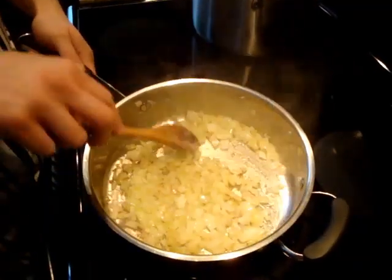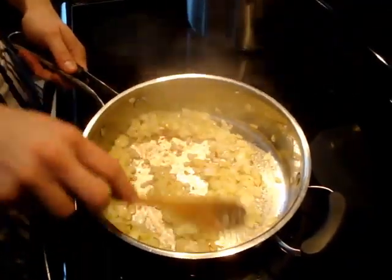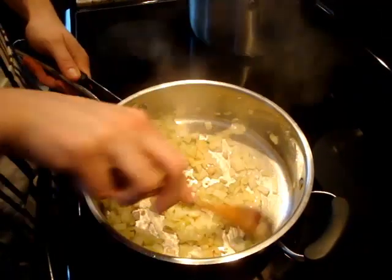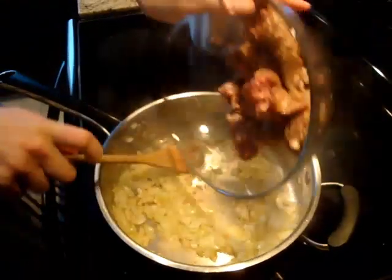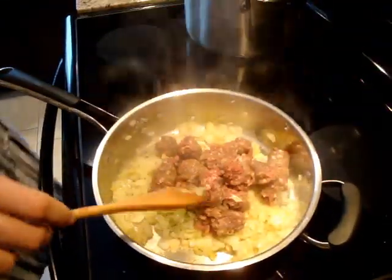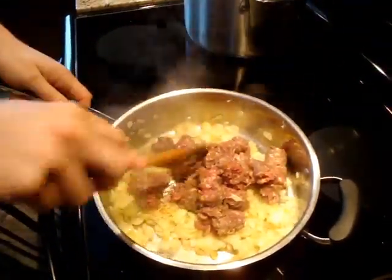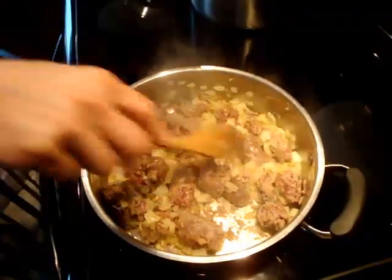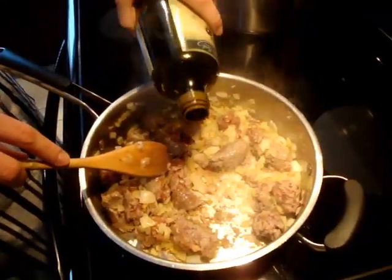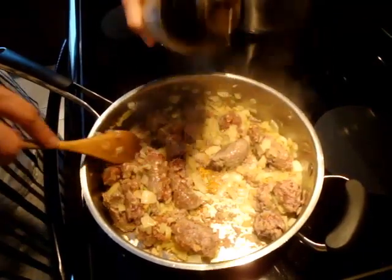As you can see, the onions have softened, they're starting to brown a little bit and become nice and translucent. This is the perfect time to add your meat. If you find that the meat starts to stick to the pan a little bit, just add a touch more oil to make sure it doesn't stick.